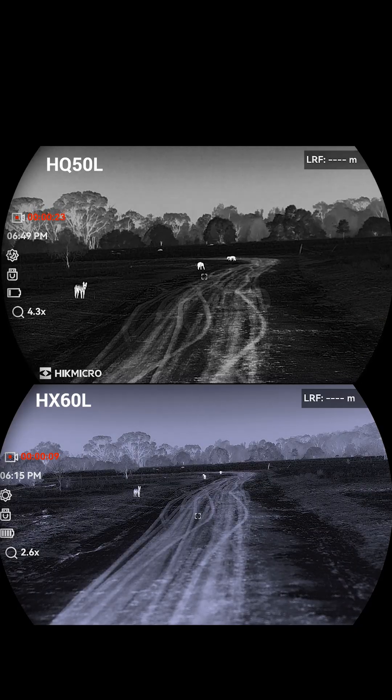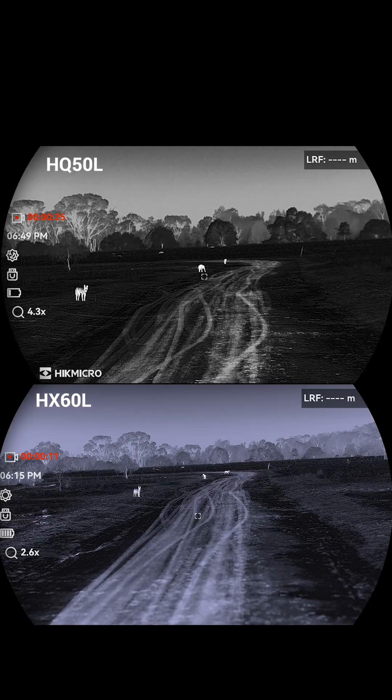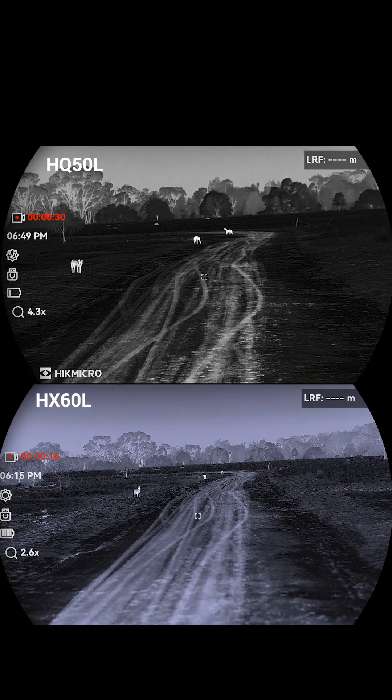If you want to know more, check out our full review. We cover every model and compare the image quality side by side. See the link in the post below.